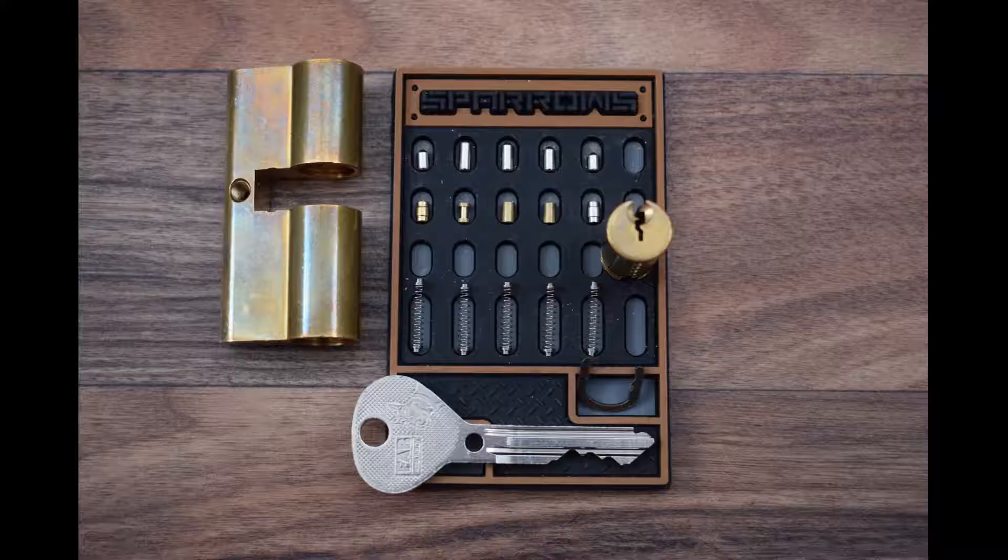This lock features two RBC pins designed to prevent dynamic attacks, two standard drivers and only a single spool. This hints on the threat profile as seen by its designers. The position of the RBC pins is not fixed and different locks will have them in different chambers. This configuration is shared throughout the higher security FAB locks.